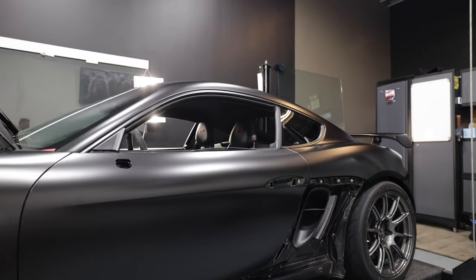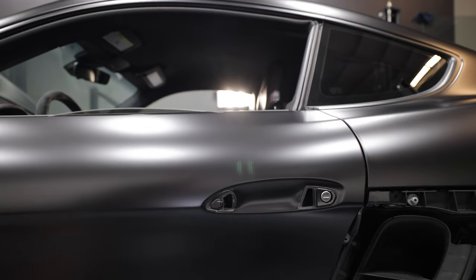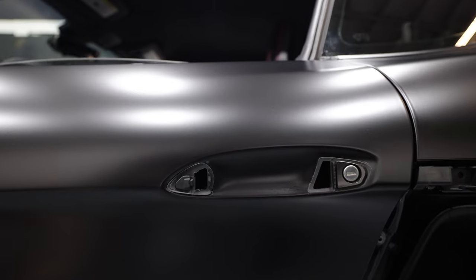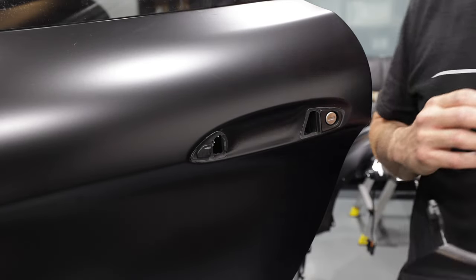Now, you may not have noticed, but the 981 Caymans and Boxsters don't have the same door handle as the 718, so this procedure does not apply to those cars, but it does apply to the 991 911s.